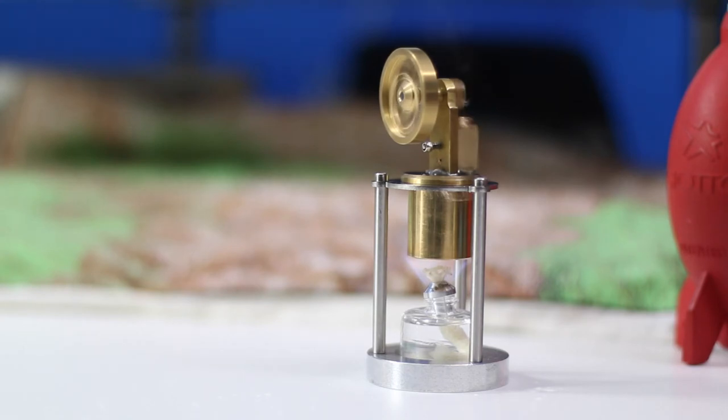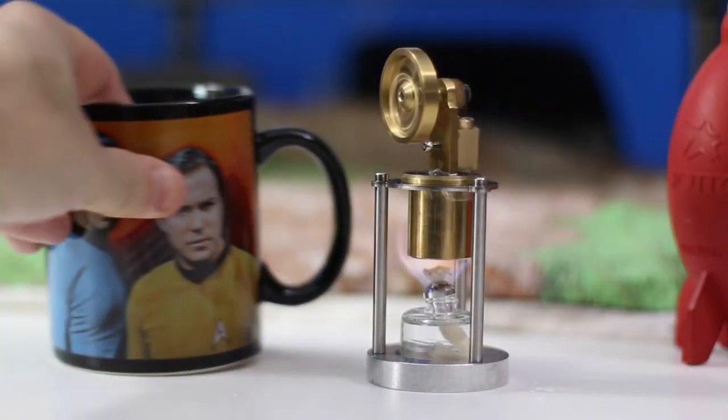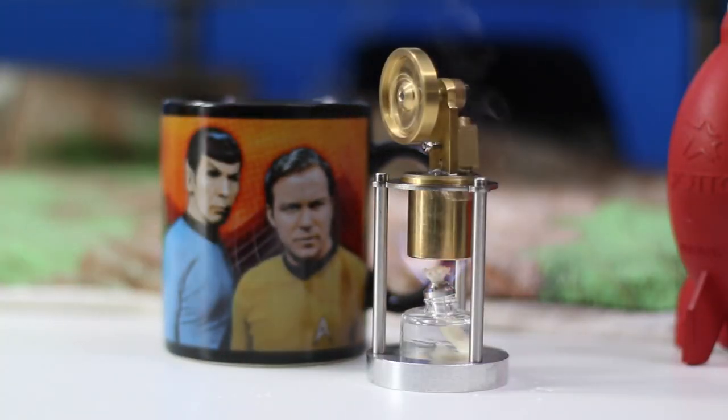This is a true steam engine, roughly about the size of a cup of coffee. This is the Sunitec miniature steam engine and it is beautifully built.